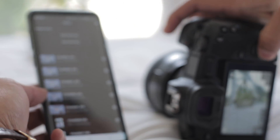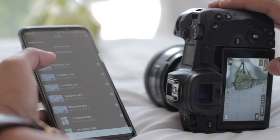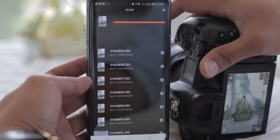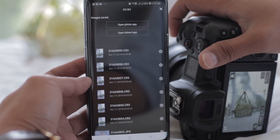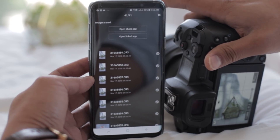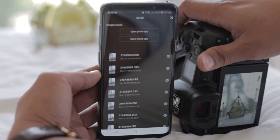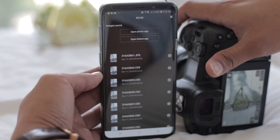Now we'll try it with only the small raw — the C-RAW — without the JPEG. So only the raw will be transferred to the phone. That's around five shots, and around four or five seconds to transfer. For just one shot, it's almost instant. JPEG is much faster — maybe a split second faster.